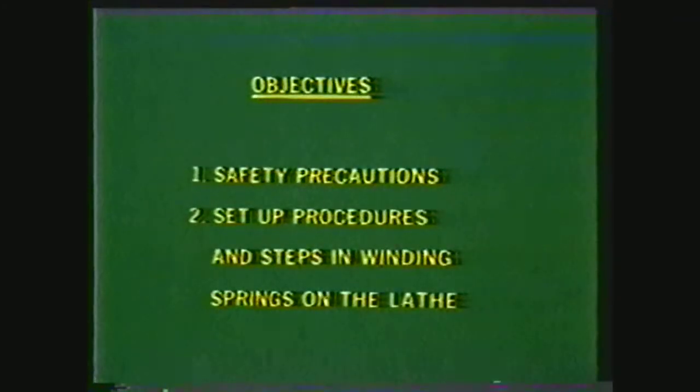After viewing this videotape, you should be able to write down some of the safety precautions required in the shop and for winding springs on the lathe, and write down the setup procedures and steps in winding springs on the lathe.